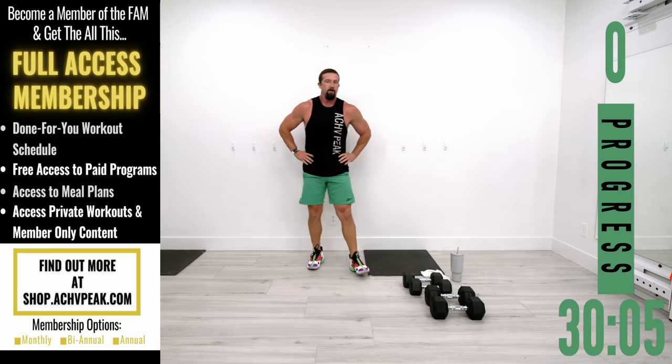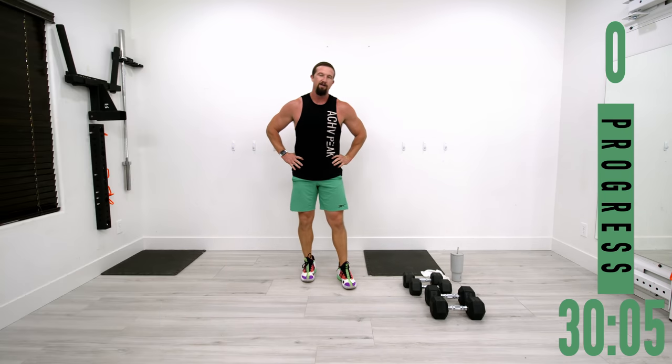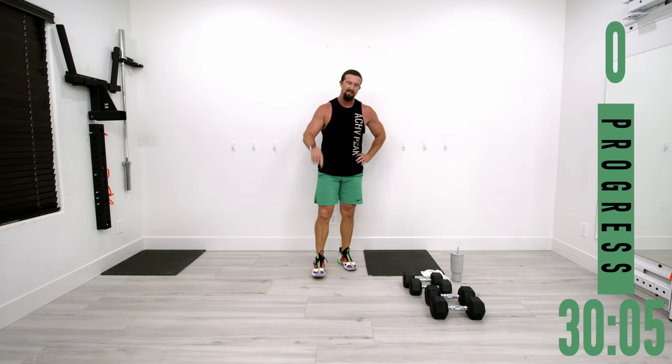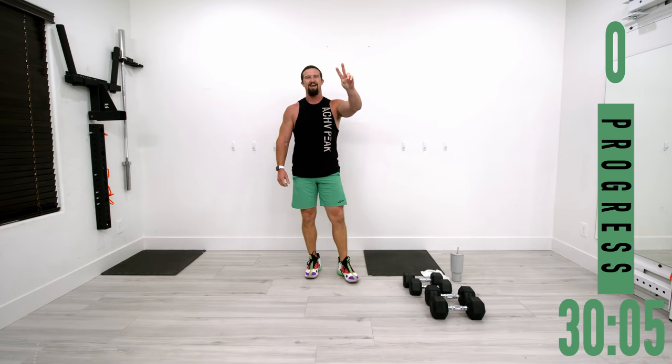Hope your upper body is on fire — I know mine sure is. Hope you guys enjoyed that workout. If you did, be sure to smash that like button, subscribe to the channel, and I'll see you in the next one. See you guys!